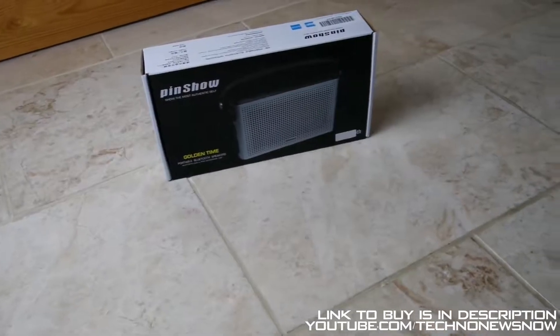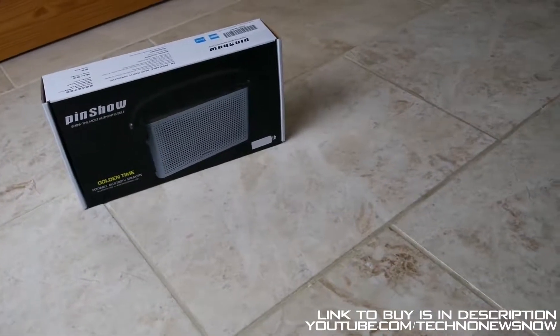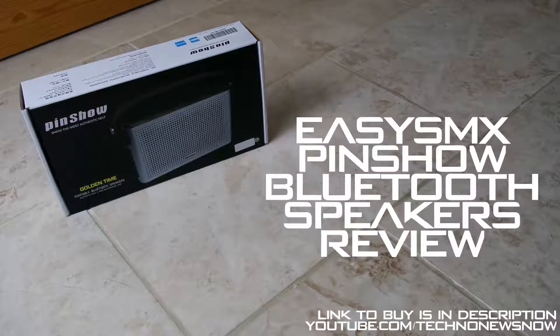Hey guys, it's TNN and today we are going to unbox and review the EZSMX Bluetooth speaker. So this is the speaker, let's go ahead and unbox and review it in this video.